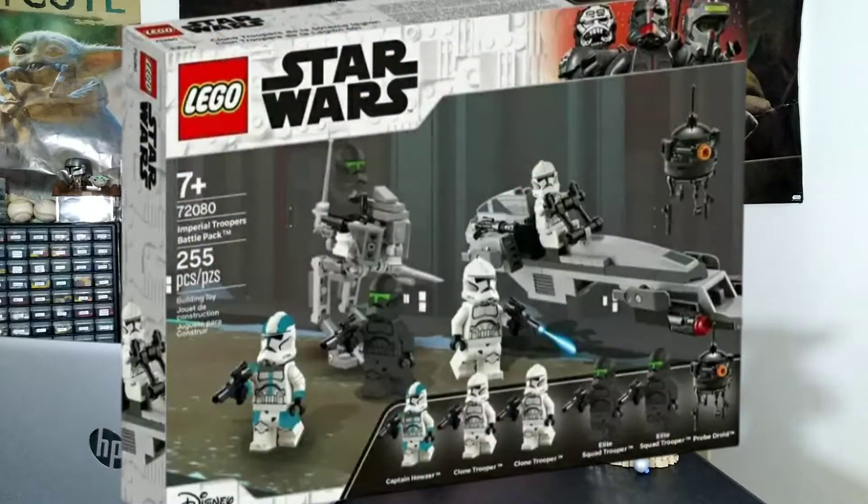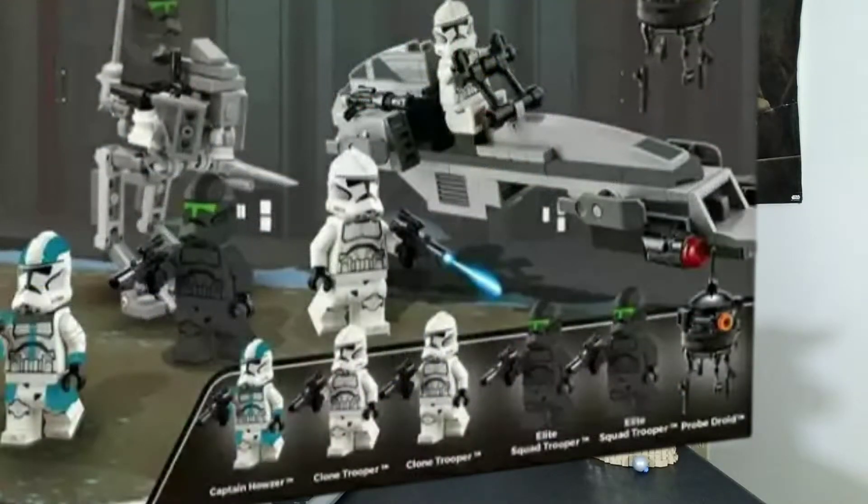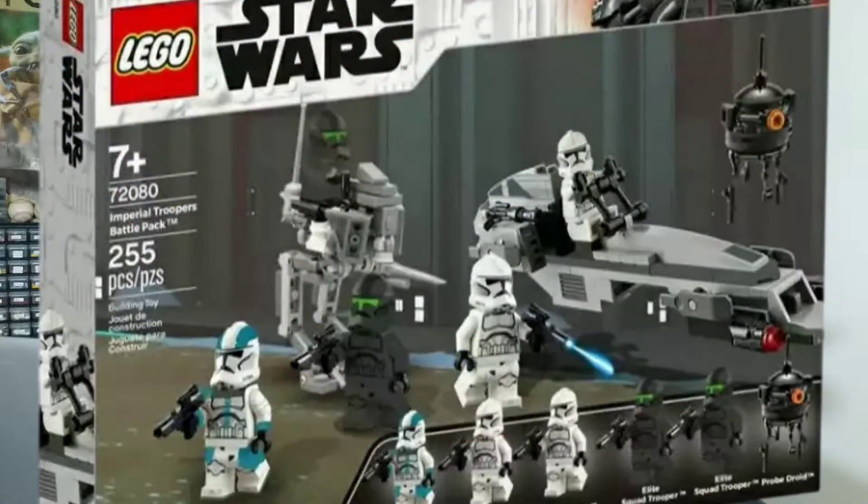The clone trooper Phase 2 looks really nice, and then two Elite Squad Troopers. I think this would be a great battle pack — with the Imperial crosshair, it would go along great with him, not necessarily include him. And then there's a Probe Droid, which is a great inclusion but doesn't really have much to do with the set — it's a great mini build. And then you have a nice little ATRT walker, which I think is really cute, plus a bark speeder.